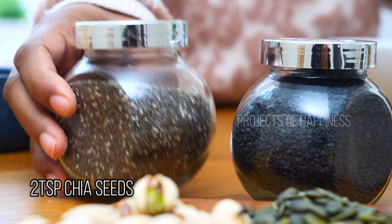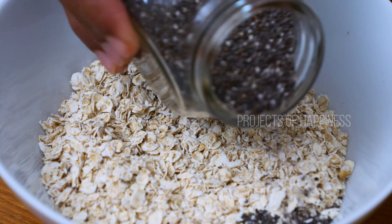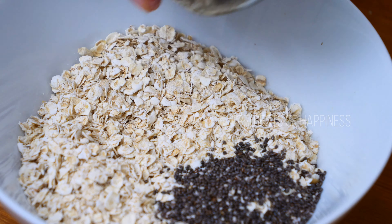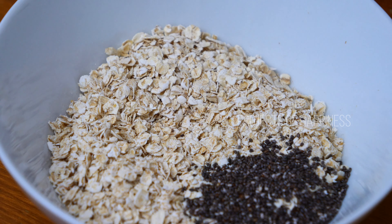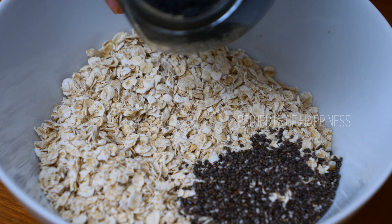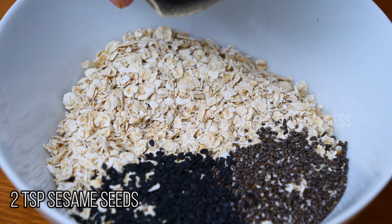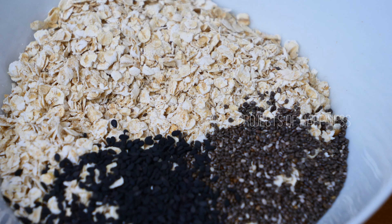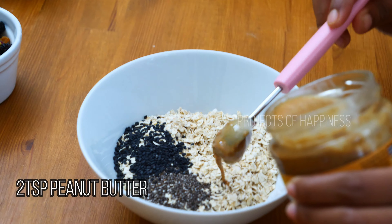Then I'm going to add chia seeds — chia seeds are very healthy — so I'm taking two teaspoons of chia seeds. Along with that, I'm taking two teaspoons of black sesame seeds. I'm also taking two teaspoons of peanut butter.